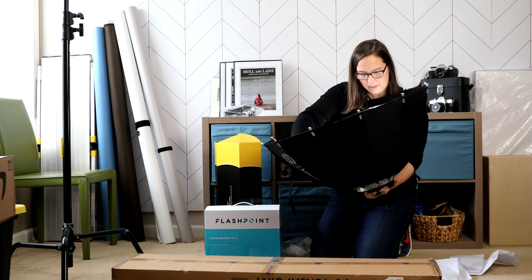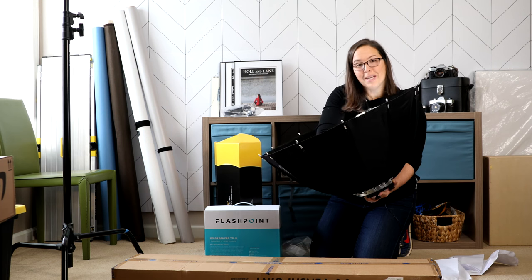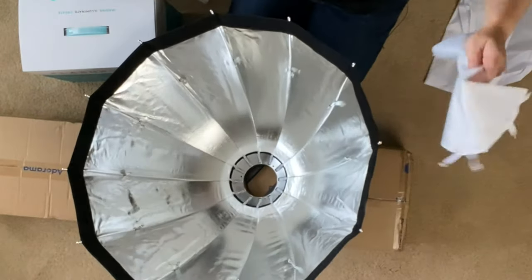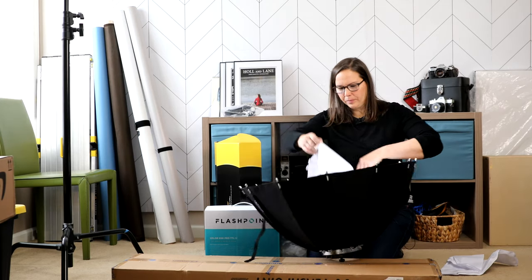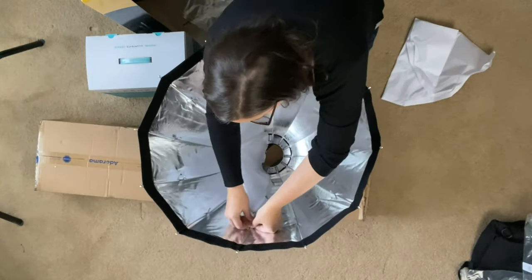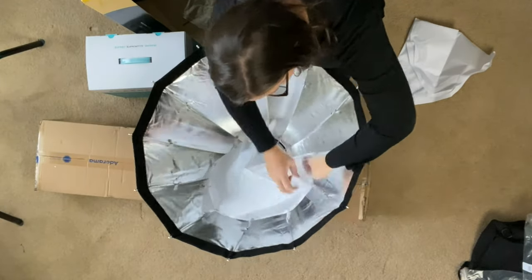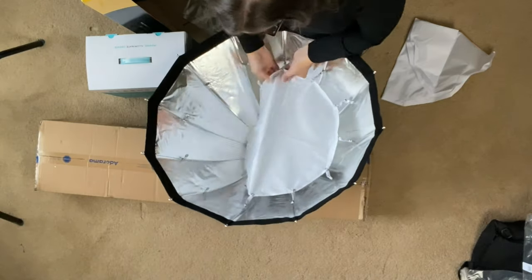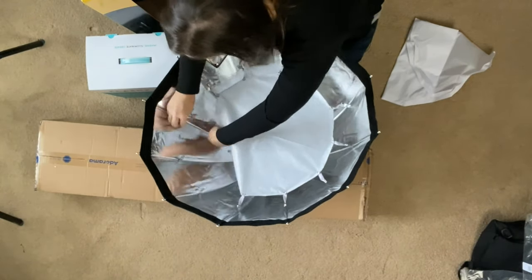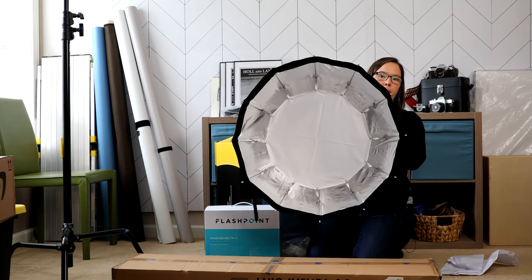So I'm just going to go around here and quickly add the elastics, and then we'll finish the modifier and open the next box. Last one. So now all those hooks are on — on to the next one, which is the snaps. We're just going to run around the edge. So now we have that internal diffuser in there. That looks great.